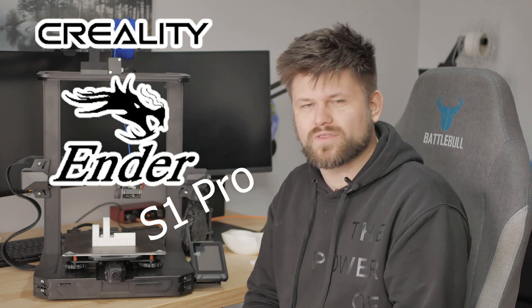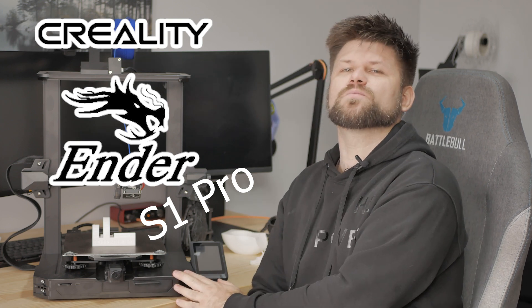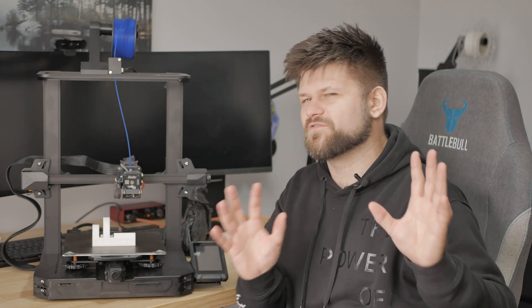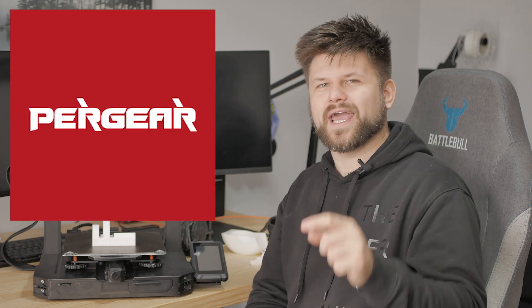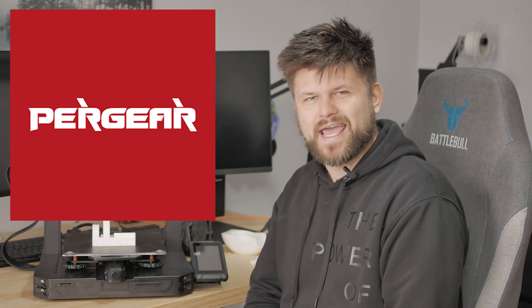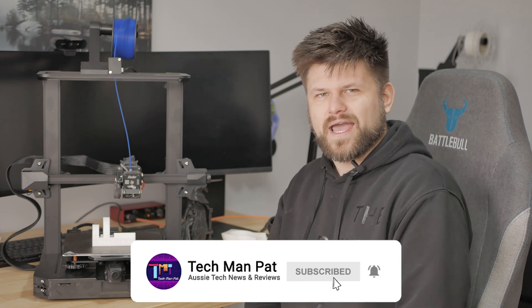Hello friends, hope you are well. Techman Pat here. Today we're gonna be reviewing the Creality Ender S1 Pro. If you've seen my previous review of the S1, I will link that video below. This is the upgraded professional version, and this video is sponsored by Pergear. Check out their website below — they have a whole bunch of gadgets and of course 3D printers. Let's get started with this review of the Ender S1 Pro.